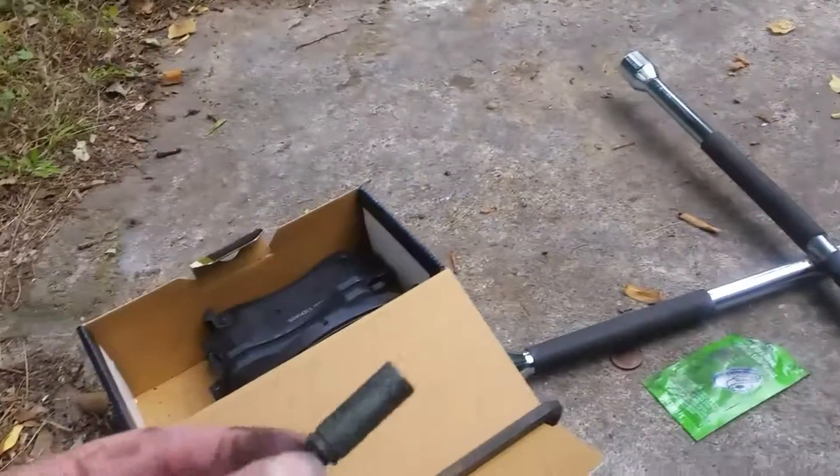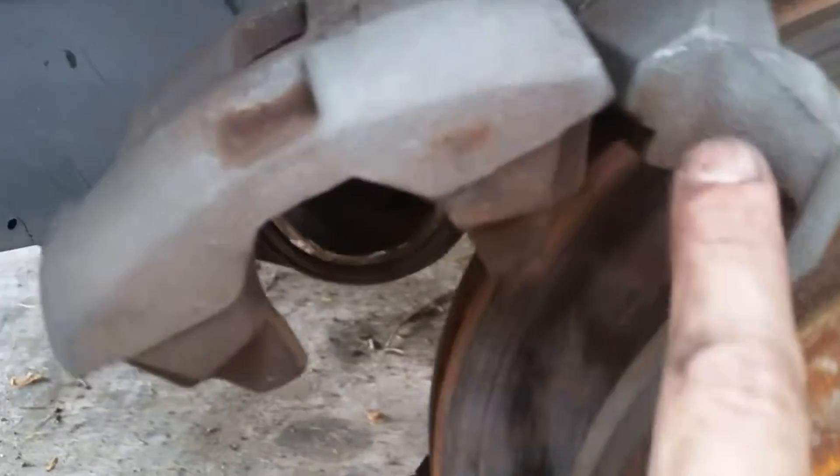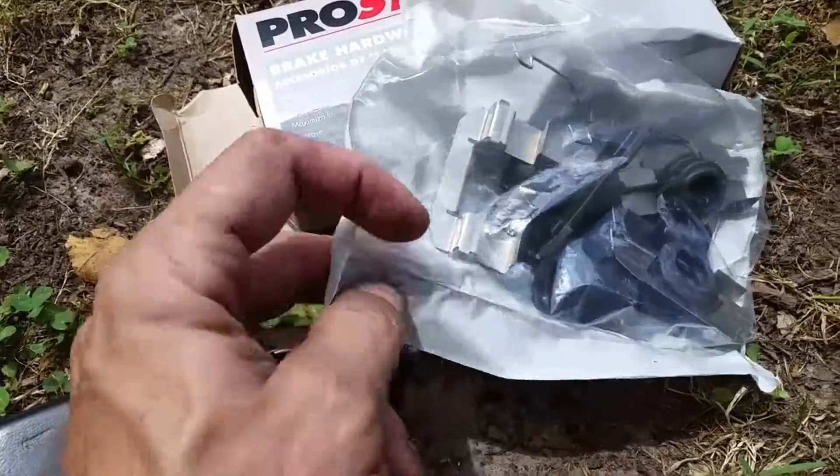We're going to swap these out — and here's the other slider, dry as hell — with the Wagner Gold premium ceramic brake pads. I've caught a mistake made by the last mechanic: this little part right here, which comes off — see that? — is missing right there. It had not fallen anywhere around here; it was not there when I took things apart. That could have led to the crack. Here's the new part — that's what I was searching for.